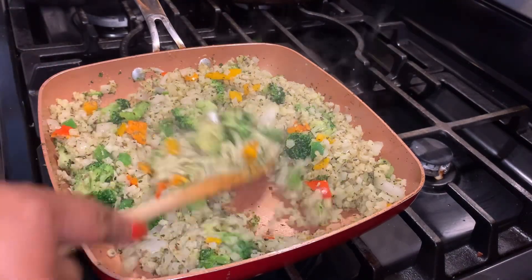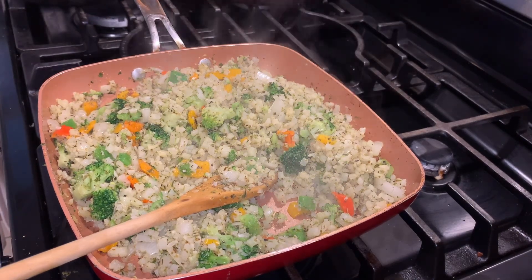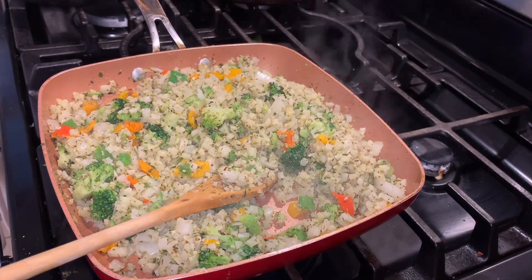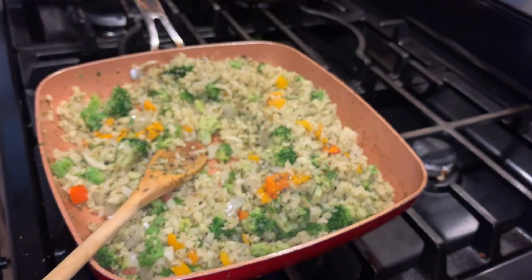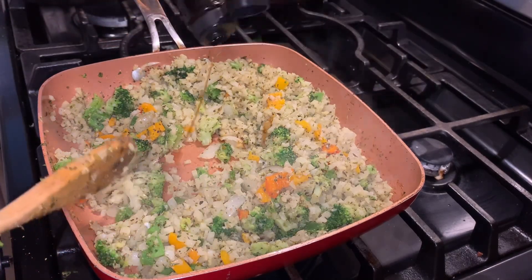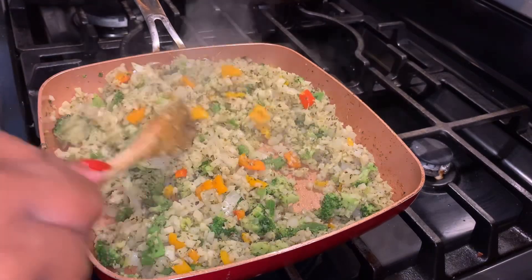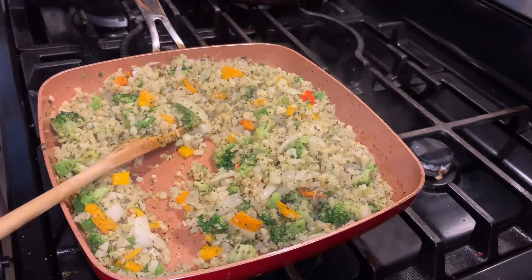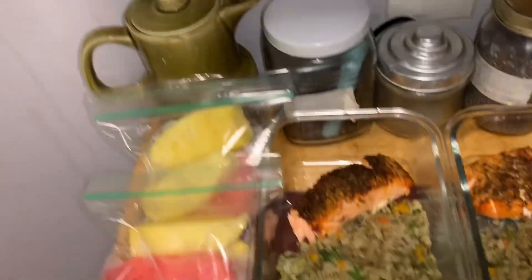We're also going to put some coconut liquid aminos in this. Liquid aminos is sort of like an alternative for soy sauce. This time I had the coconut flavor — it wasn't too potent, you really couldn't taste the coconut, but I didn't want that sweet surprise. If you have regular liquid aminos use that, or you can use soy sauce as well. That'll give it that dirty fried rice feel.